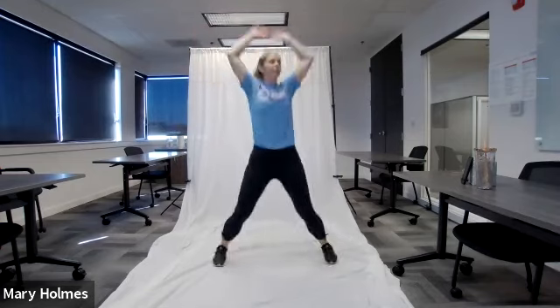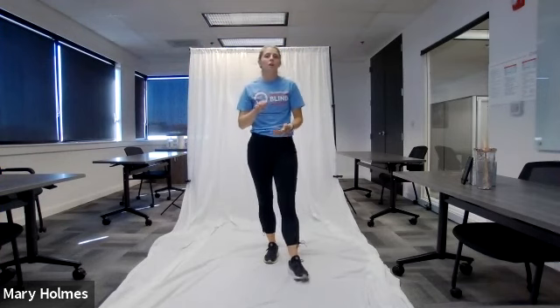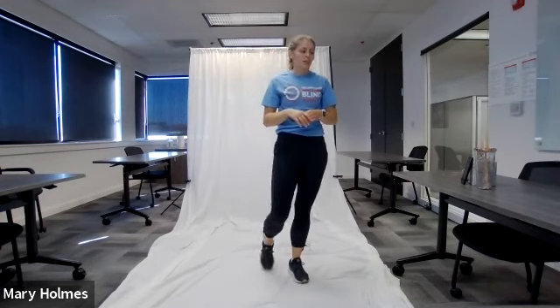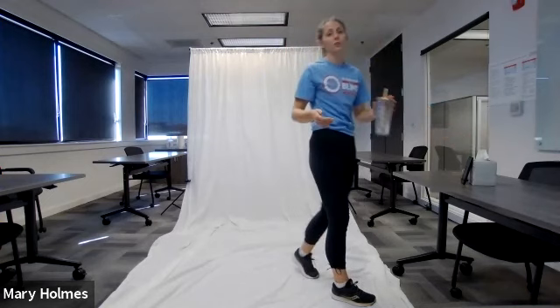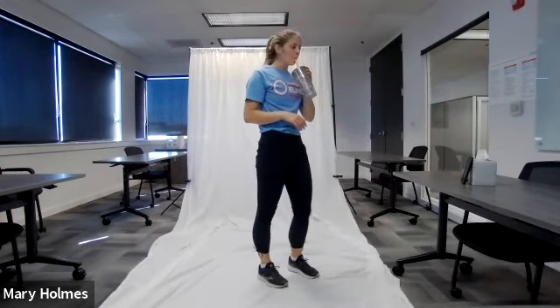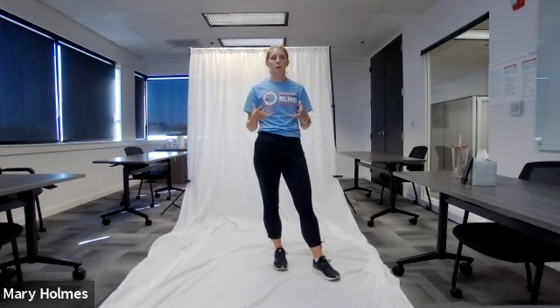Stop! If you need to stretch anything else, now is the time. Make sure your body is stretched out — if your shoulders are still tight, get a couple more arm circles in, or pause the video to stretch your legs. I'm going to grab a drink and encourage you to do the same. If you're watching the recording, feel free to pause and take a break whenever needed throughout the workout, as some exercises do get intense.